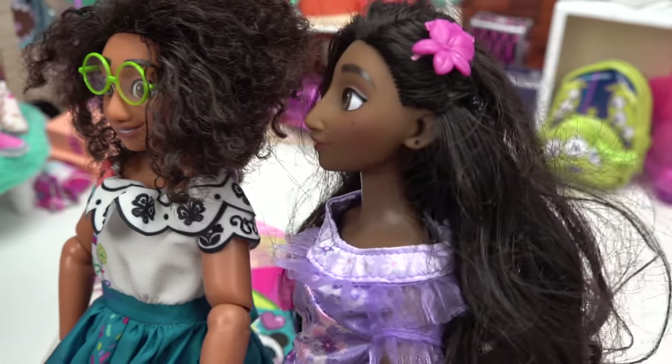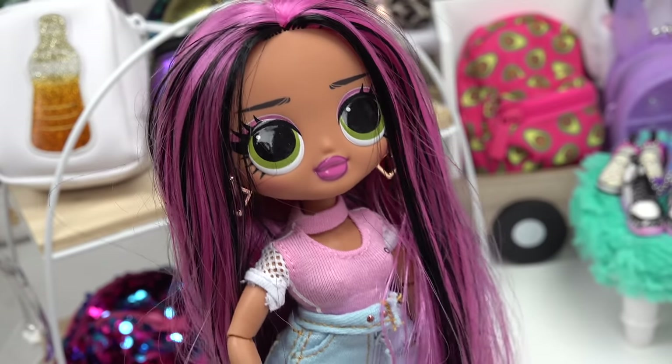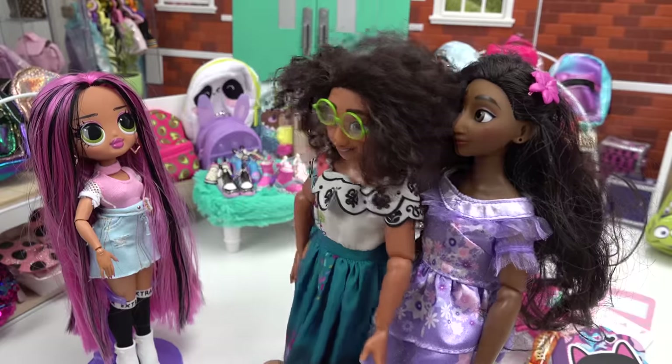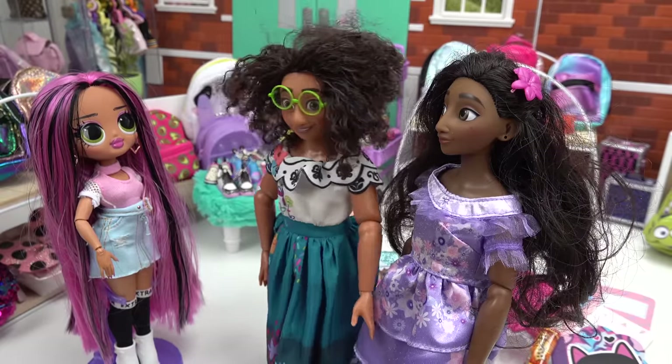I cannot believe we forgot journals, Mirabelle. Hi Mirabelle. Hi Isabella. Weren't you two in yesterday? Yes, we purchased backpacks from you, but we forgot to get journals. That was on our school shopping list.